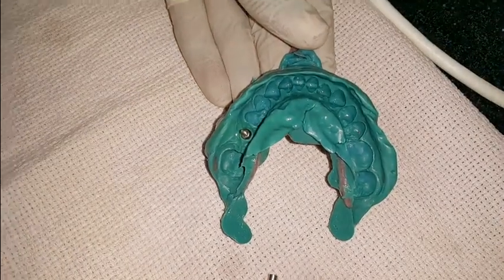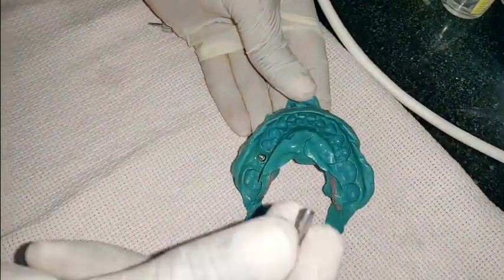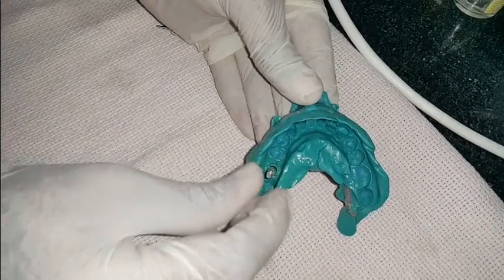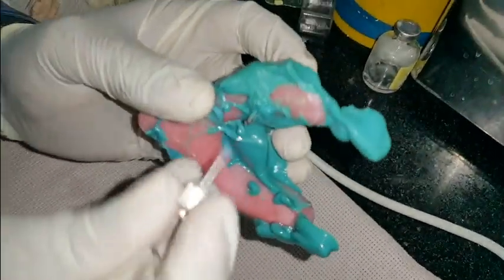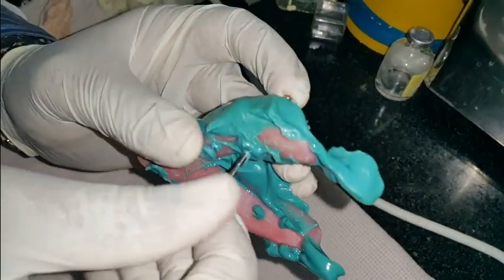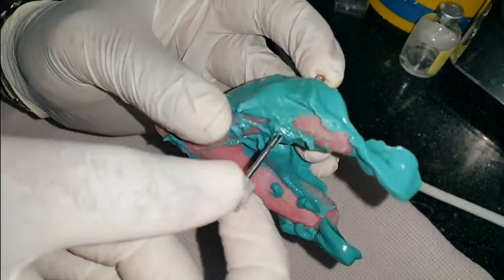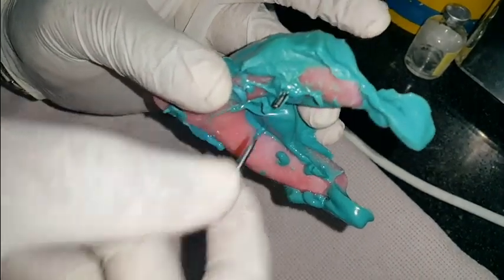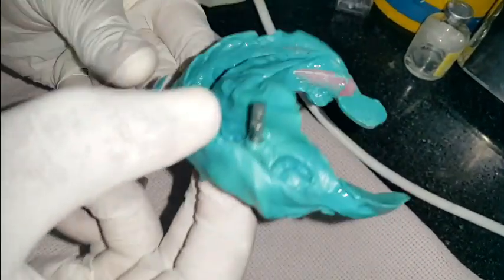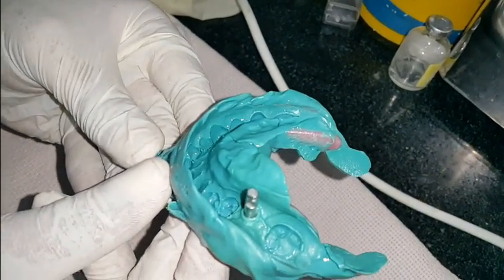Now after retrieving this impression I will connect this implant analog to the impression coping like this. You have to check the fitness, and after connecting the implant analog I will tighten the screw so that the impression coping will fit perfectly in the implant analog. Now this assembly will be sent to the laboratory for further prosthetic work.